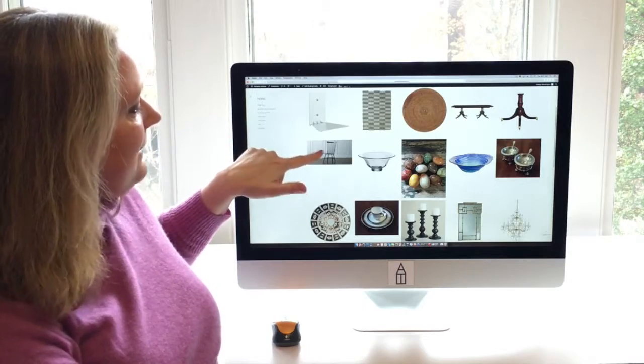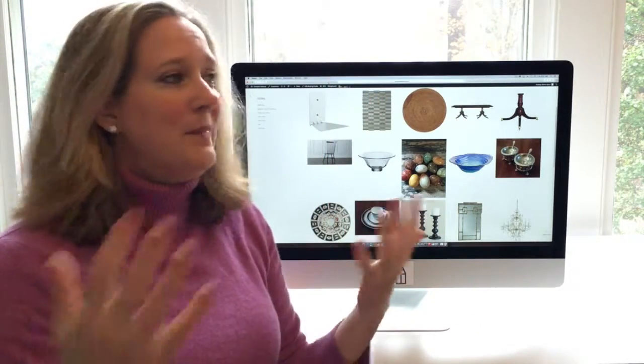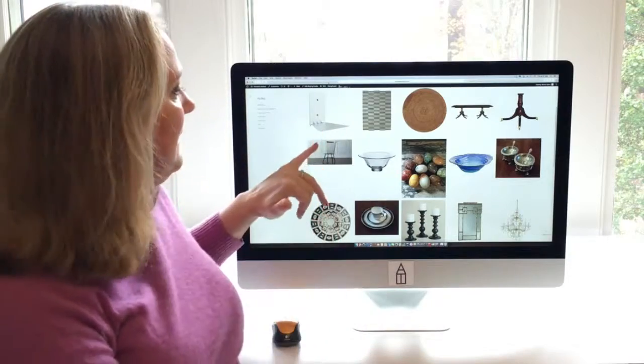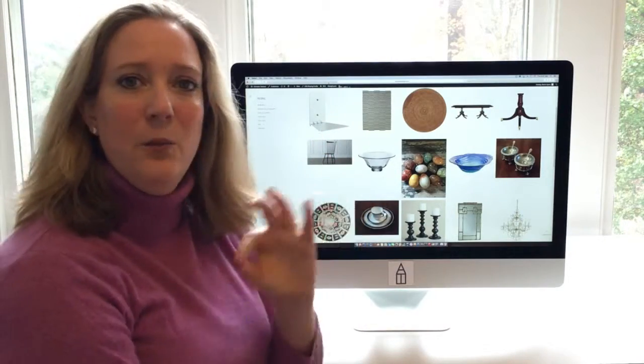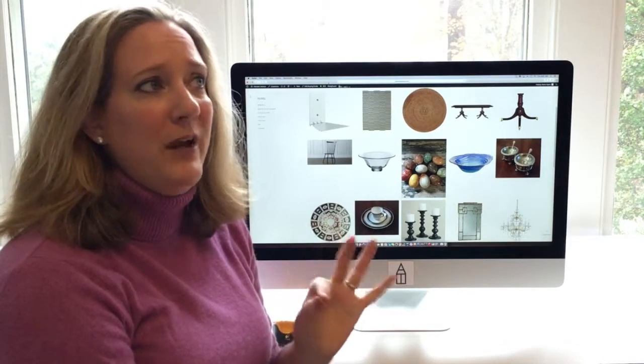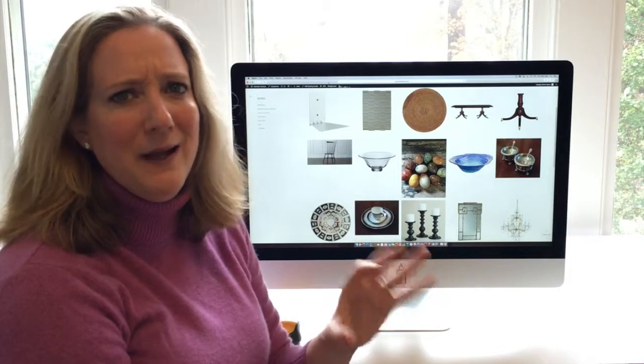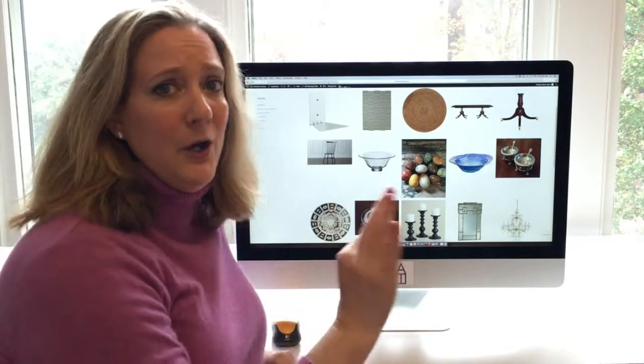I love mixing black chairs with a wooden table — I think it looks so chic. These are kind of a modern twist on a Windsor chair. I've used these many times for different clients. They're very well priced and no one ever knows where you got them. They look like something from a very high-end showroom, but they're a really good price.